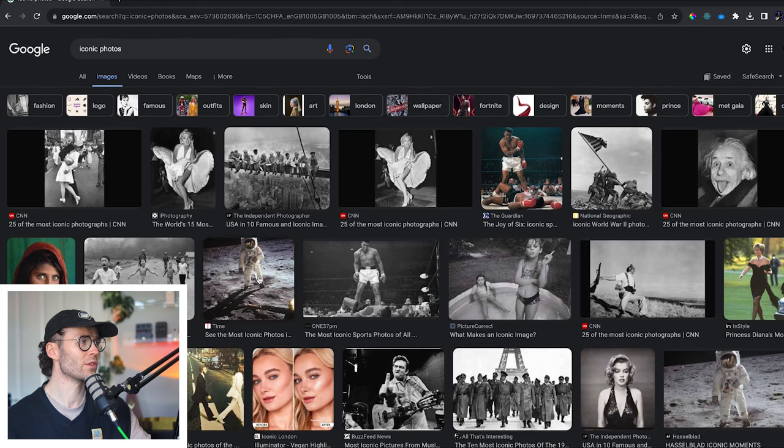We all know that AI can do some pretty amazing things, but today it's time to put it to its true test. Can it add bass? We're going to make some iconic photos even more iconic by adding bass.